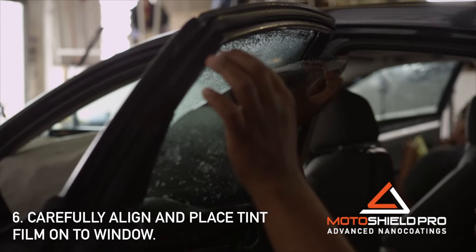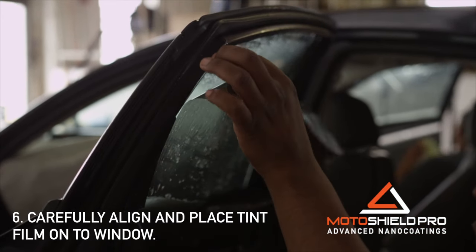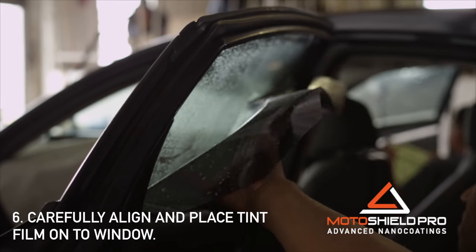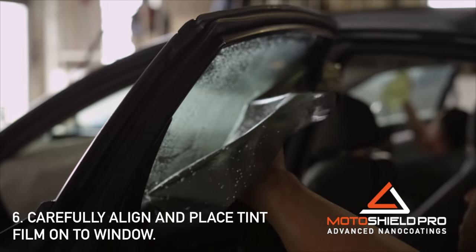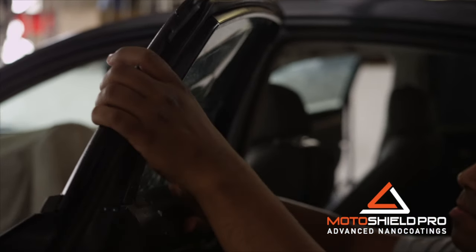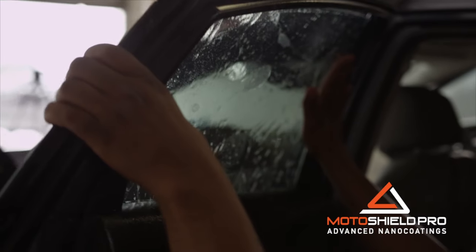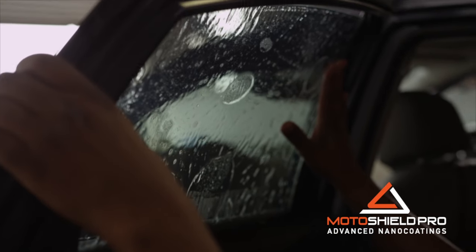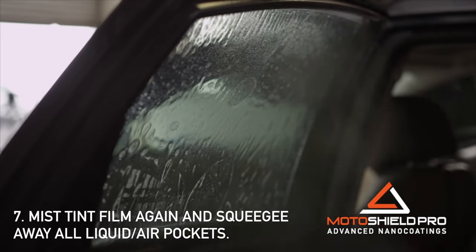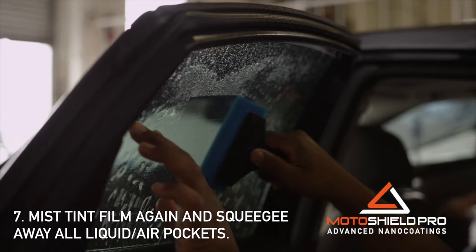Without touching the adhesive side of the film, lift it up using the very tips of your moistened fingers. Gently align and place the adhesive side onto the inside of the glass. Then gently spray and squeegee out the liquid, avoiding the edges until last.